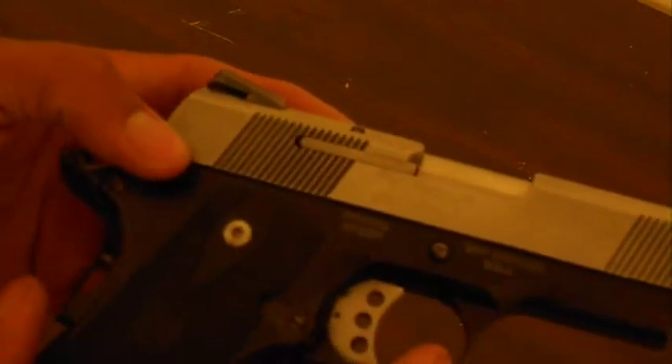Then I'm going to try to put some night sights on there — I've got to see when I can fit that in the budget. Times are hard, but that's going to happen. I like the grips on it; these are the Smith & Wesson grips, they're kind of rubberized. I do like it.